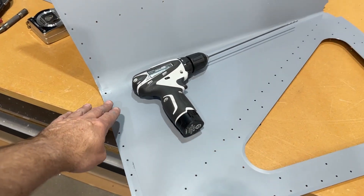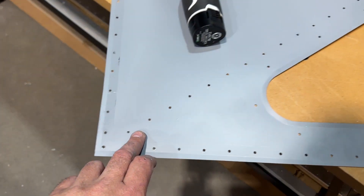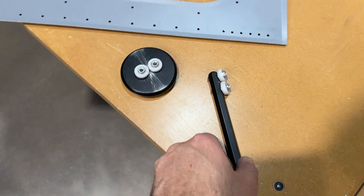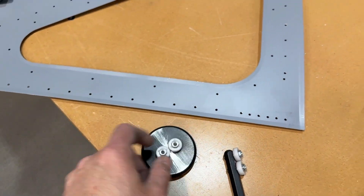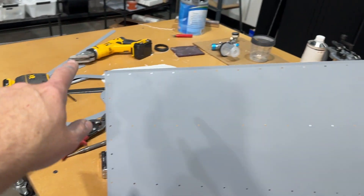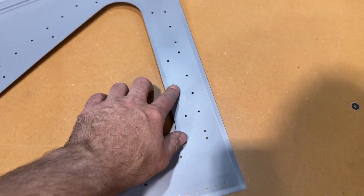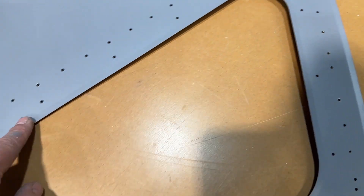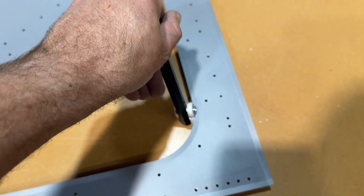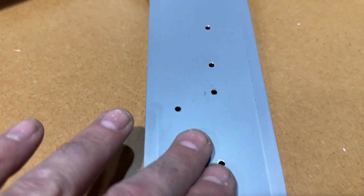I've got one of these skins deburred and now I'm going in and forming the edges. I'm using a combination of forming tools — this one is the one I use the most; it's for nice long straight runs, so I've done all the edges all the way around the perimeter. Then I decided I also wanted to do the window opening, and for that I use this other tool which lets you get into curves and do the whole thing.